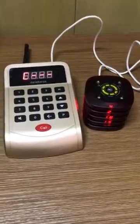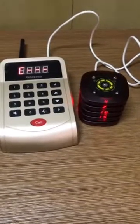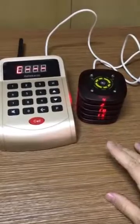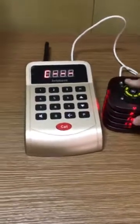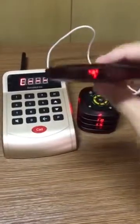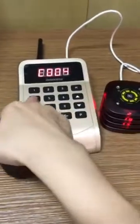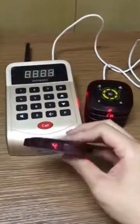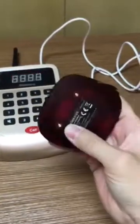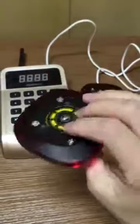Hello everyone, this is Ida. Many people asked how to program the model number T118, so now I will show you. I will put one pager and this one is number 4. I will call it — I press the number 4 and then press call. It flashes like this — this is flashlights, buffer, and beeper.